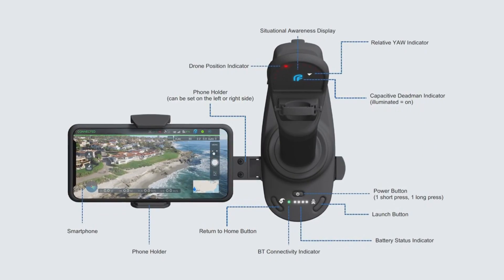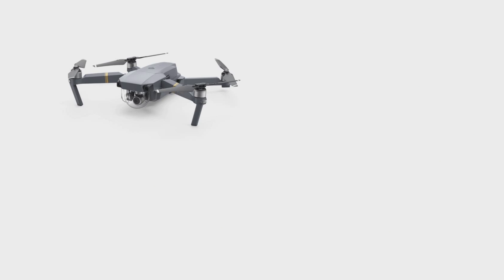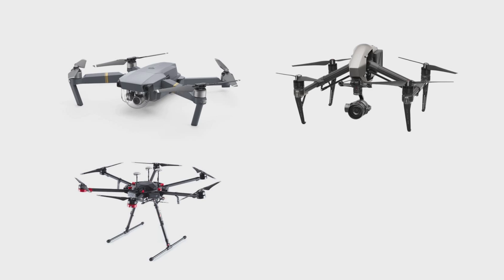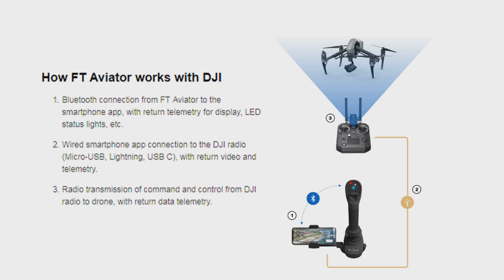It supports either iOS or Android. This first product pairs with the DJI radio — we integrate with the DJI SDK, so whether you're flying a Mavic Pro, an Inspire 2, a Matrice 600, or whatever, we use our app to control the drone and their radio to communicate with the drone. In the future we hope to integrate the radio and eliminate the need for a secondary radio.